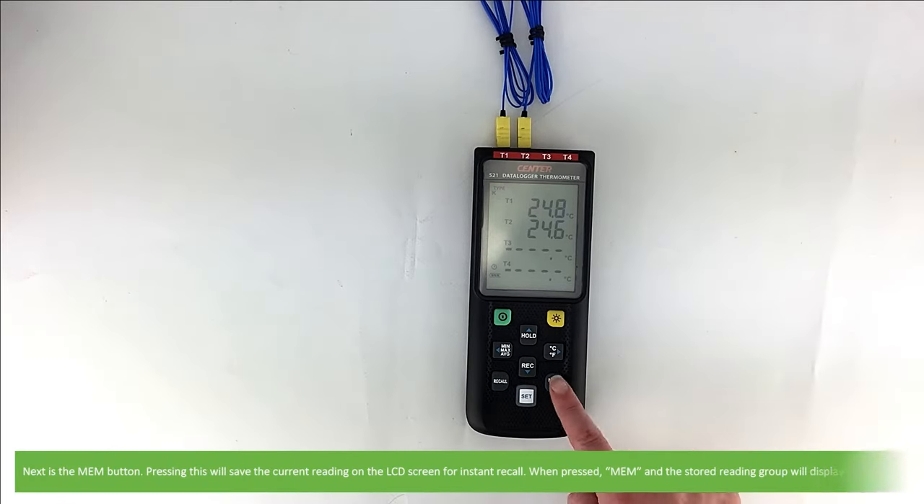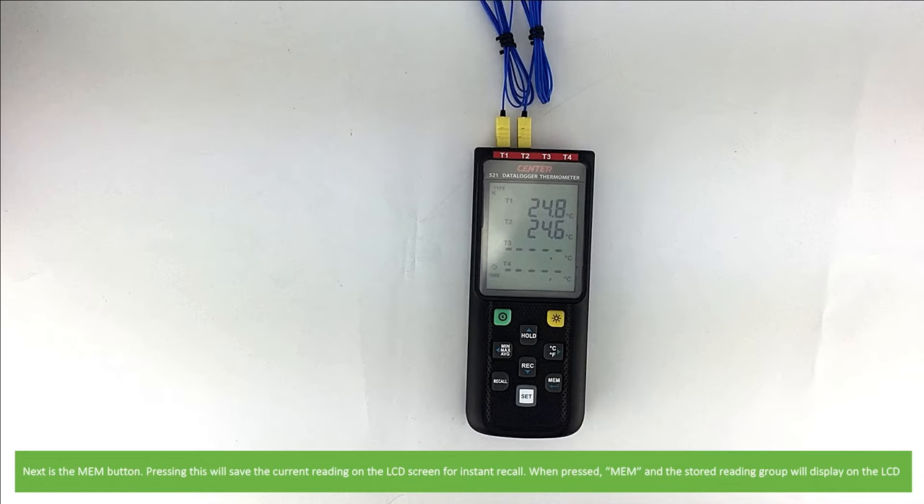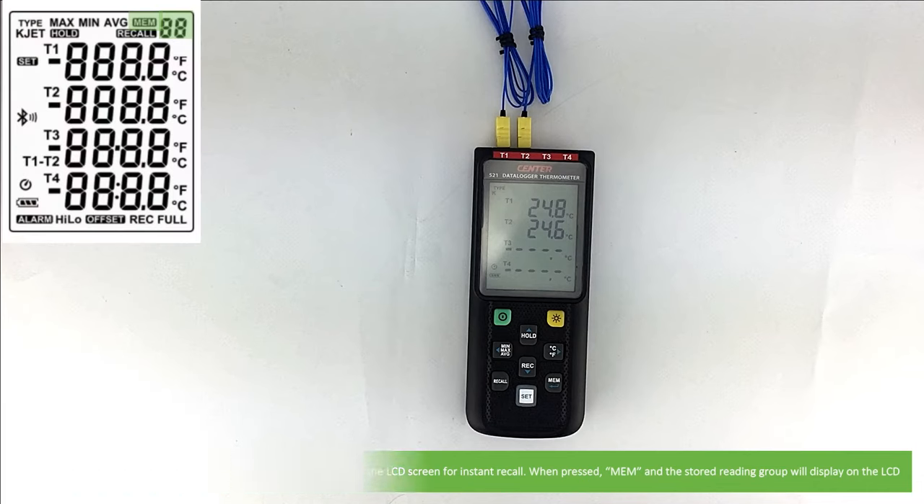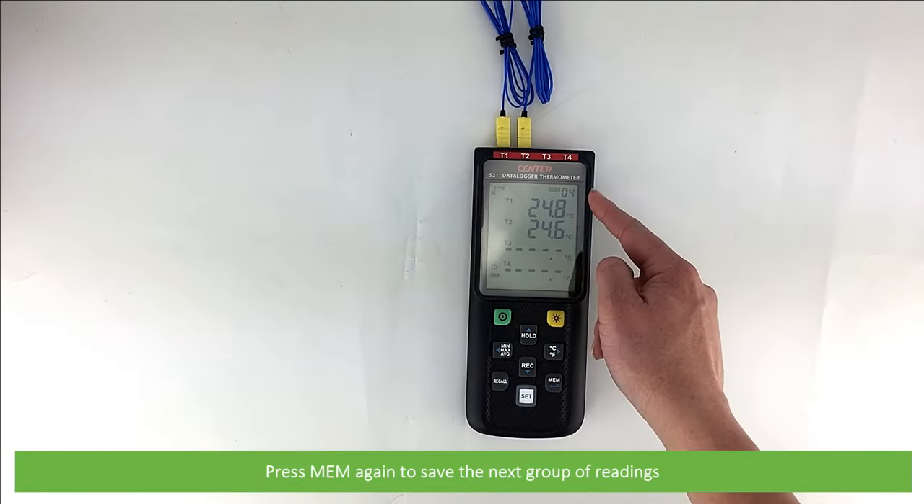Next is the memory button. Pressing this will save the current reading on the LCD screen for instant recall. When pressed, MEM and the stored reading group will display on the LCD. Press MEM again to save the next group of readings.